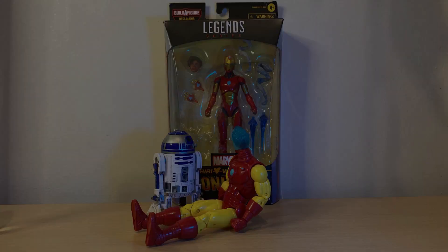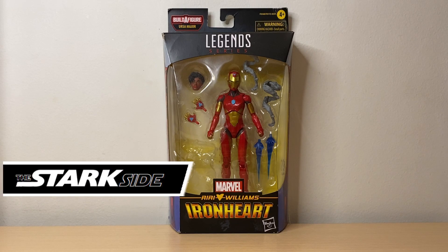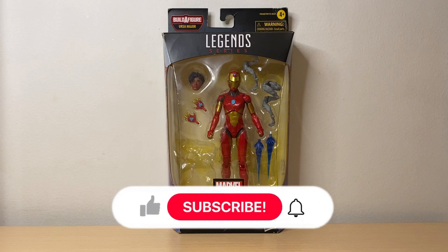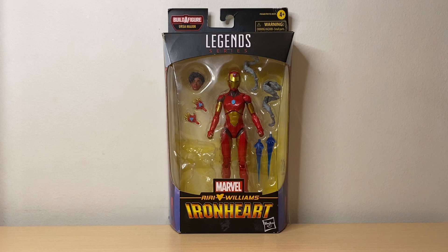Hey! Happy New Year! Hey guys, what's up? Welcome back to the Stark side. While you're here, I do appreciate it if you support the channel by hitting that like button, and if you're new here, please hit that subscribe as well as the notification bell. So first things first, I want to wish everyone a Happy New Year. I hope you had a great time. I know I did. I also want to thank everyone for helping me reach my goal of 200 subscribers by the end of 2022. So thank you everyone.